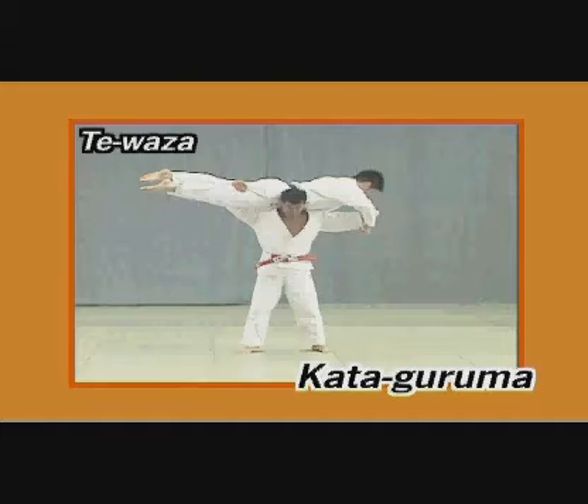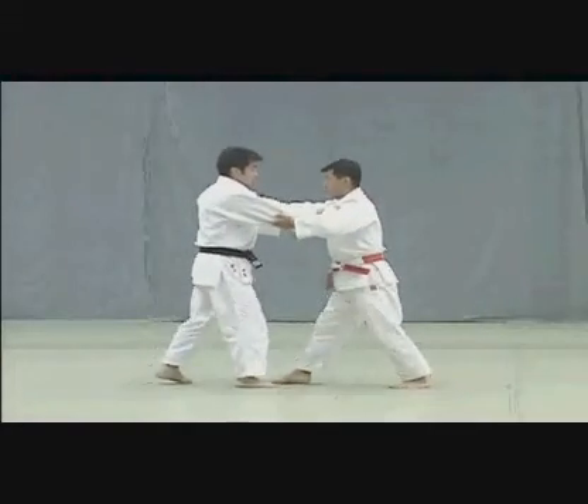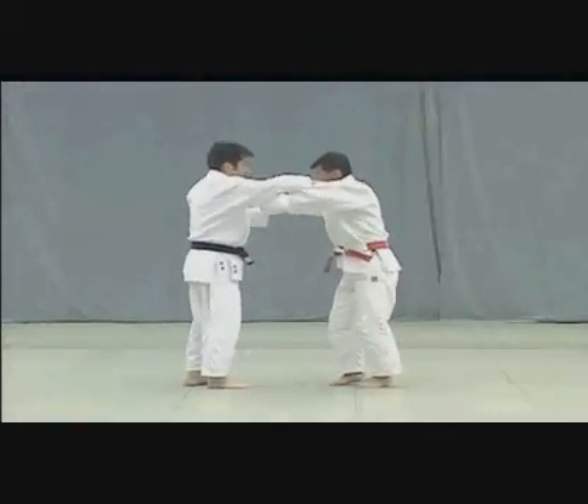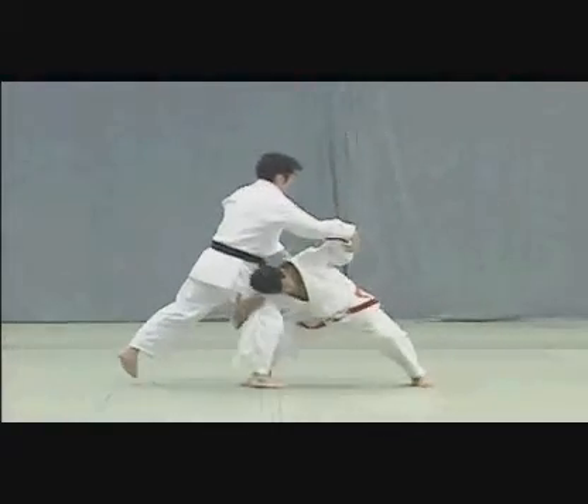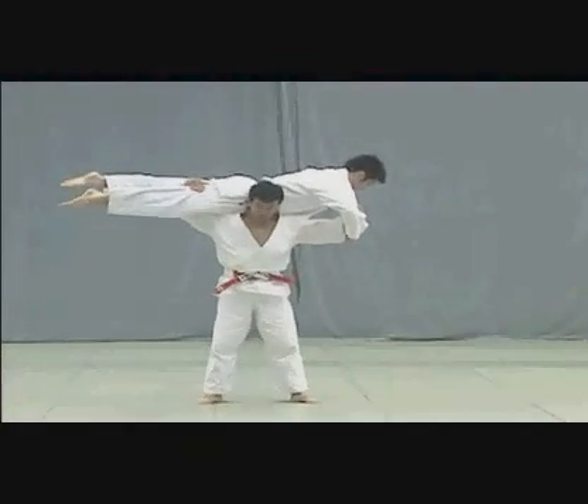Kataguruma. On the second step, Tori switches his grip to Uke's right inner sleeve. He then takes a big step back to break Uke's balance, bringing his left foot near his right foot, and lowers his hips to lift Uke up and throw him diagonally forward.